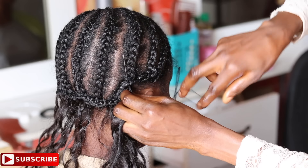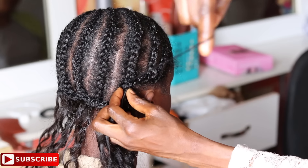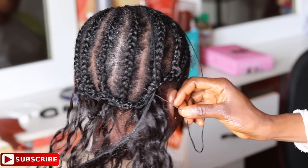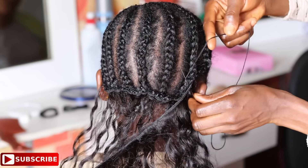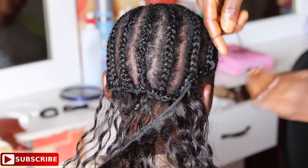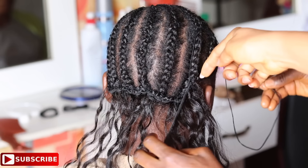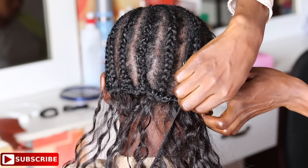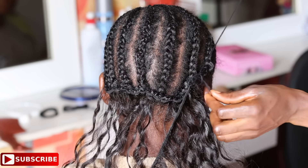When you get to the end of the line, take the weft a little bit further and then stitch it more than once before flipping or turning it over to the next line. Once turned to the next line, push the needle through the weft of the hair and the cornrow, bringing it out from the other part of the cornrow. Instead of just dragging it once, go ahead and roll the thread round the needle twice before pushing it outward completely.